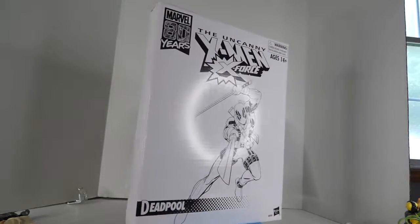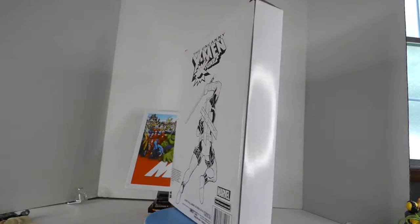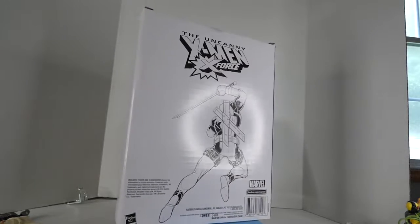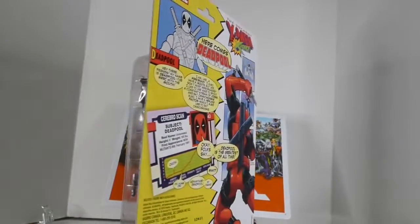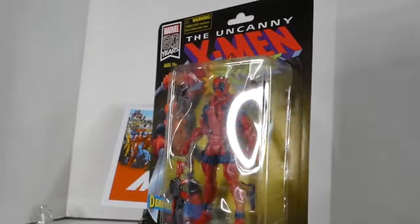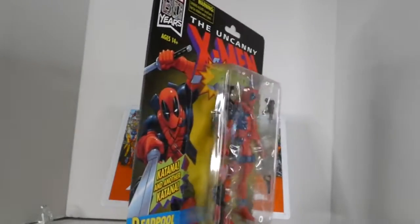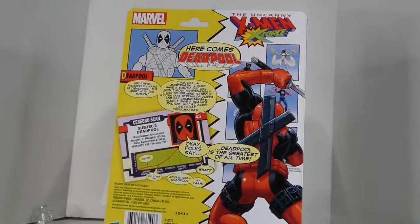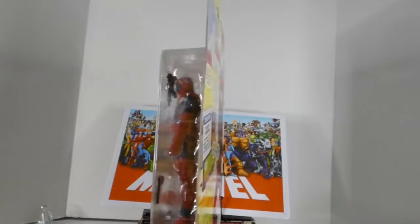Long story short, I was telling this story in a group — giving a lot more details — like literally the power company came to shut my power off one day and I said 'give me one more day.' I had enough to pay my power bill literally one more day later. I really begged for one more day, and it got pretty severe. Someone was looking at me like 'how did you survive all that?' I said yeah, it was tough. He couldn't imagine it — said 'I could never do that.' I said 'I didn't want to, it was just that or starve and freeze to death.'